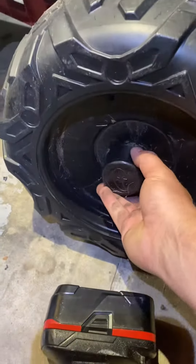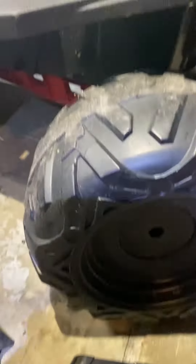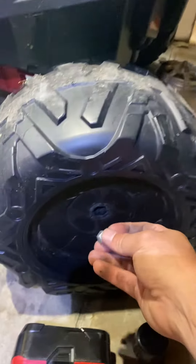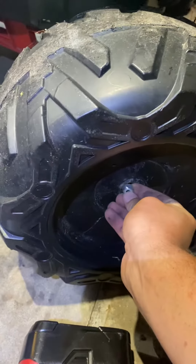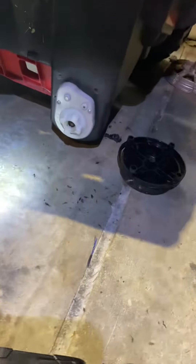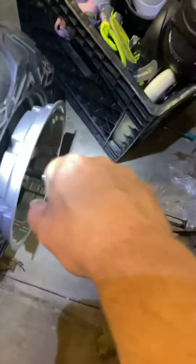Take a screwdriver and pry this cap off — it'll expose the nut. If you try to unscrew it, it'll just spin, so you've got to do the same to the other side. Have someone hold a wrench on the nut on the other side, remove this nut, take the wheel off, and this piece will come out. Then slide your axle out from this side and pull it out.